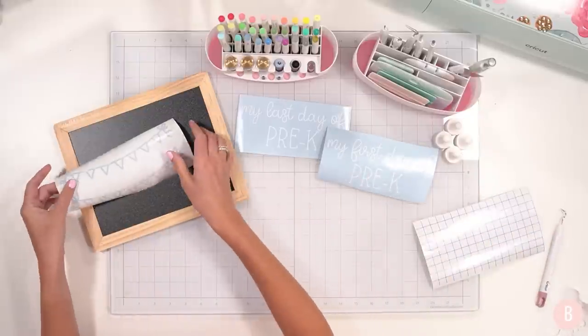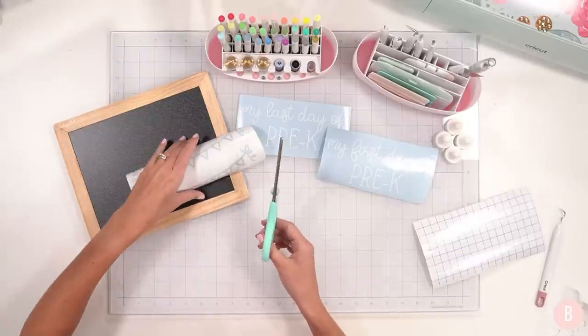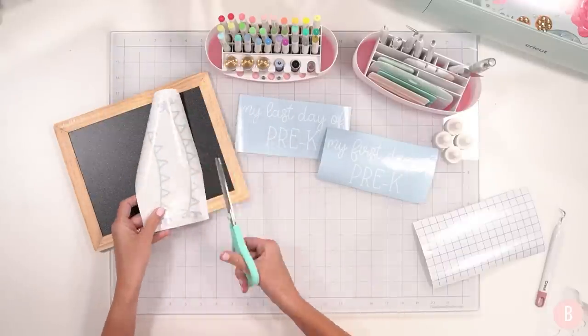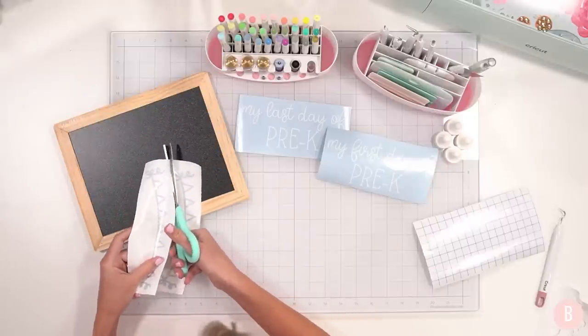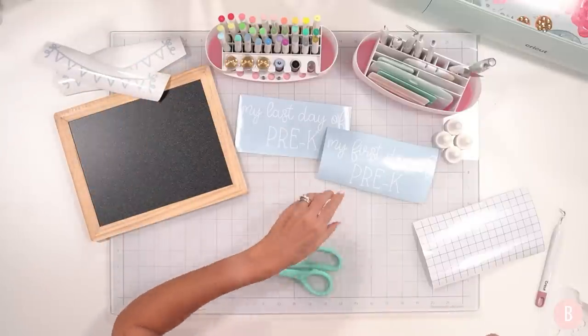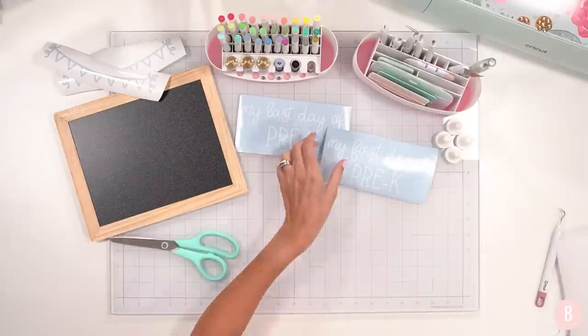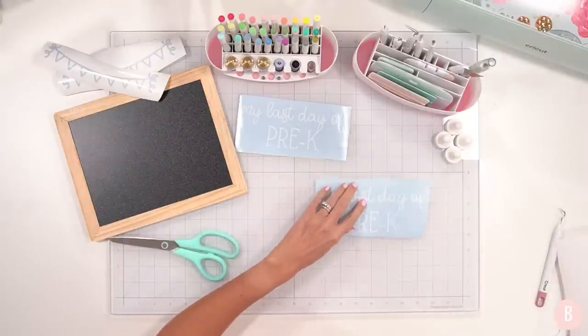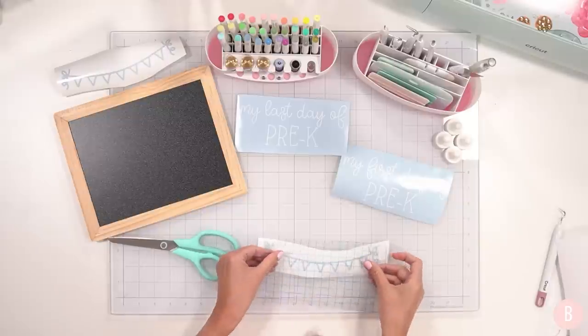I'm going to cut these two signs apart. This is probably a good time to mention that these longer craft videos end up getting a little chatty. If that's not your thing, I have shorter videos on my channel that get more to the point, but every once in a while it's nice to slow down, get a bunch of things done, and chitchat a little bit.